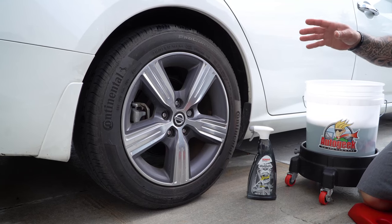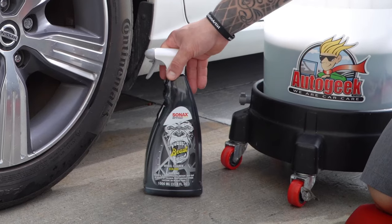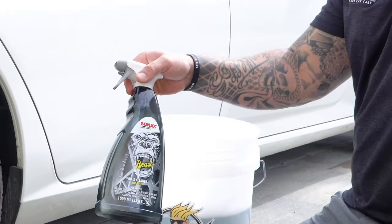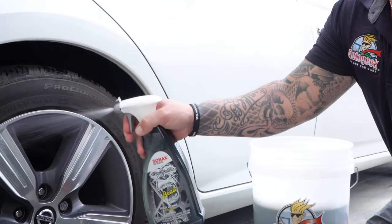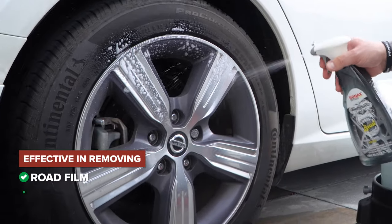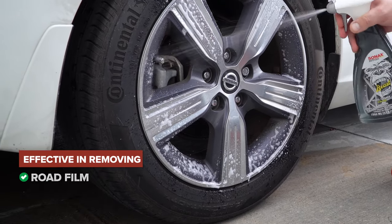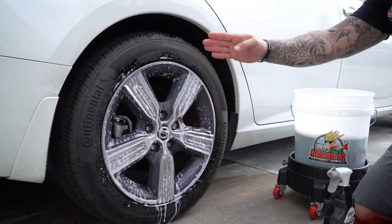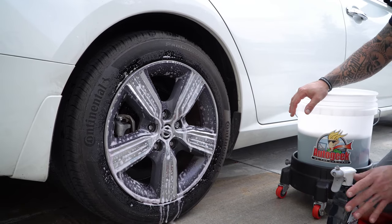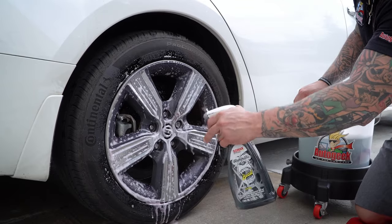I gotta tell you, nothing ruins the nice look of a vehicle like dirty contaminated wheels. That's where Sonex the Beast Wheel Cleaner comes into play. This product is super effective and efficient in regards to removing road film, brake dust, and contaminants on the rims. And with the pH balanced highly effective formula, you'll notice that the color changing aspect is going to give you the instant gratification of the product working and removing those contaminants.